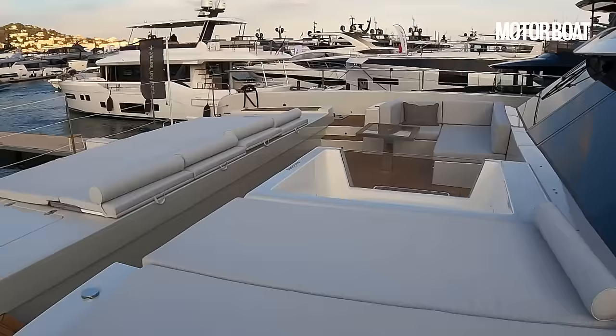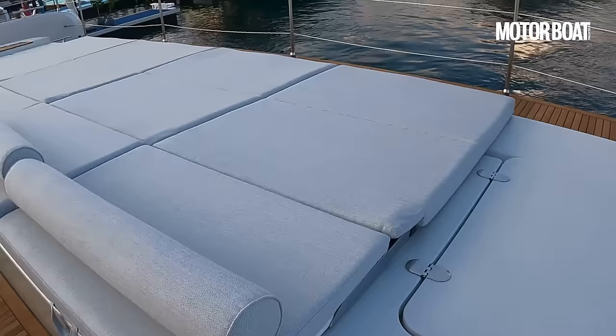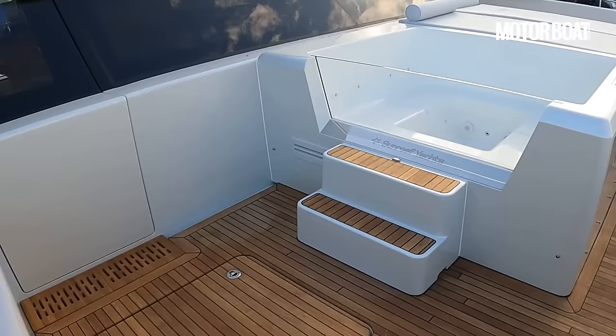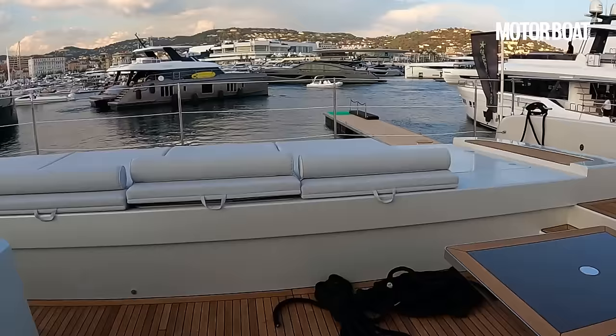Lovely wide decks leading up to the foredeck area — and again, look at the size of this. Absolutely tremendous. There's a huge spread of sun pads all across this bow area, and big lockers either side — the cushions are off so they can put lines and fenders in them. This is obviously the jacuzzi hot tub area. I like the way they've got a glass wall on one side. What a spot to relax in a hot tub looking over the front of a yacht like this.